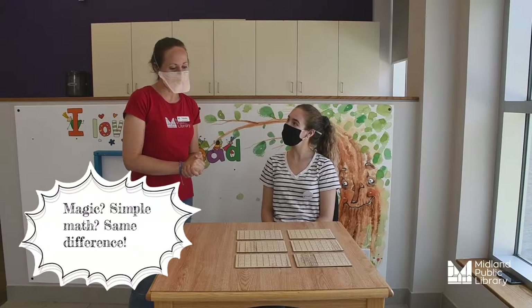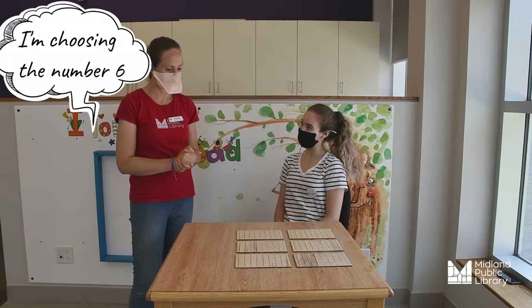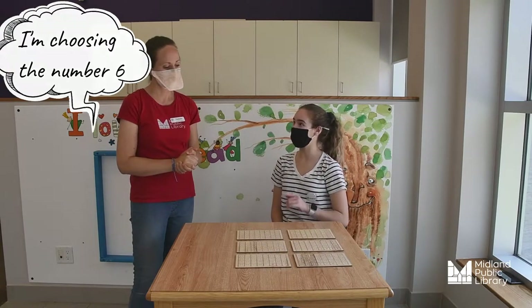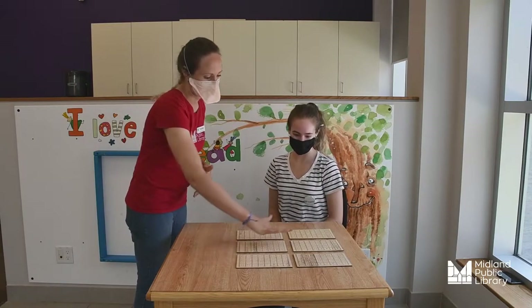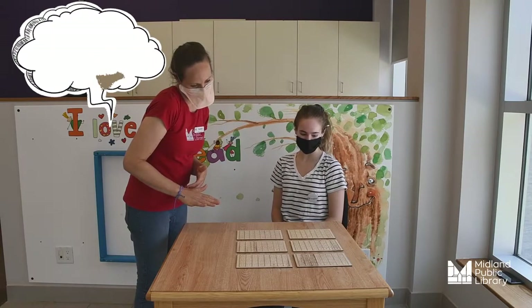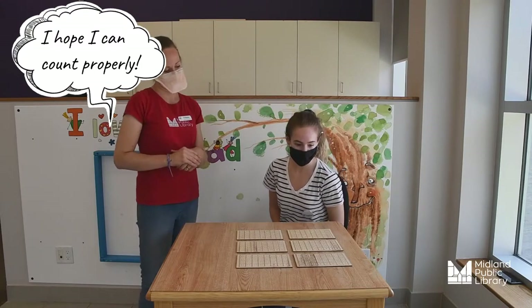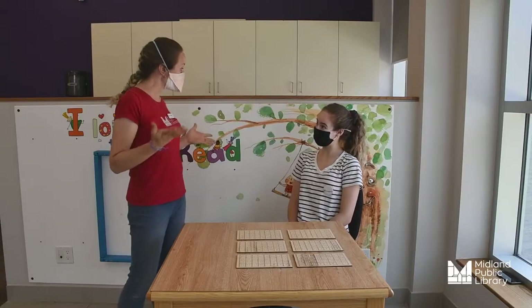I'm choosing a number now. So what I need you to do is tell me, out of these 6 cards, every card that your number is on. Okay, so it's on this one, this one — I think that's it. Is it possible to just be on 2 cards? Yes. Alright, is your number 6? That's correct!